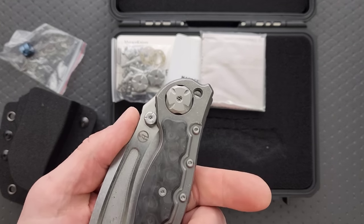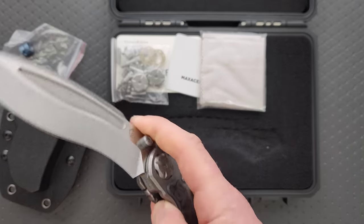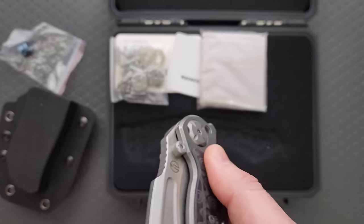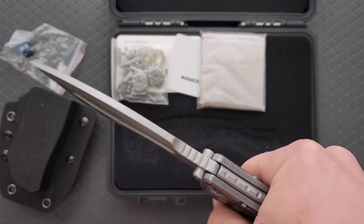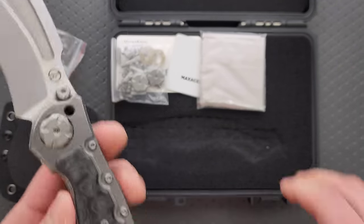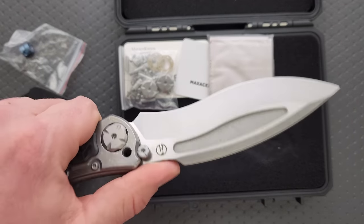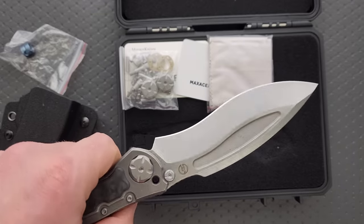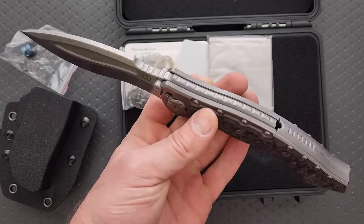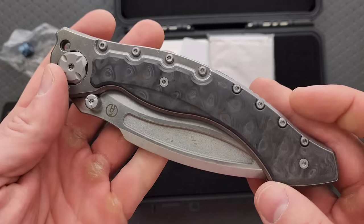What is this? I've got to try that again. Look at this blade. Oh my gosh. This is insane. I love that Maxace is just getting crazier and crazier. People tell them to calm down, and Maxace says no — we can't hear you because we're too busy making gigantic ridiculous knives.